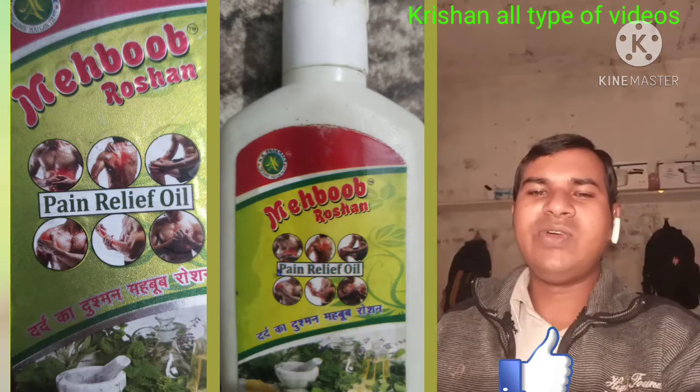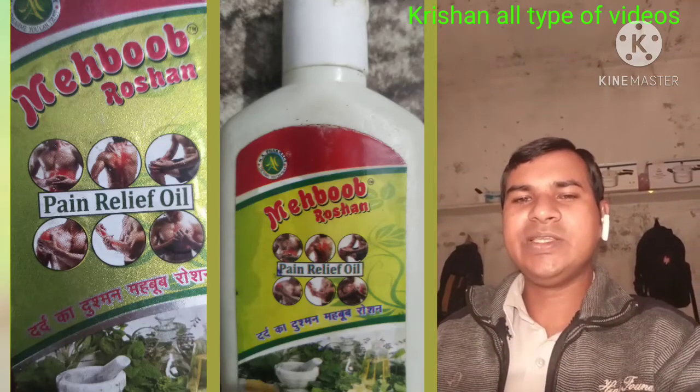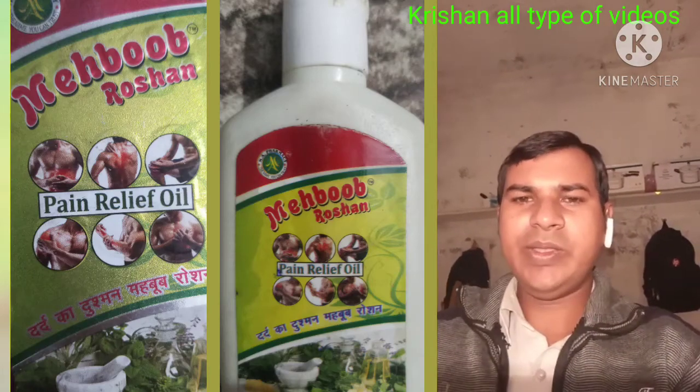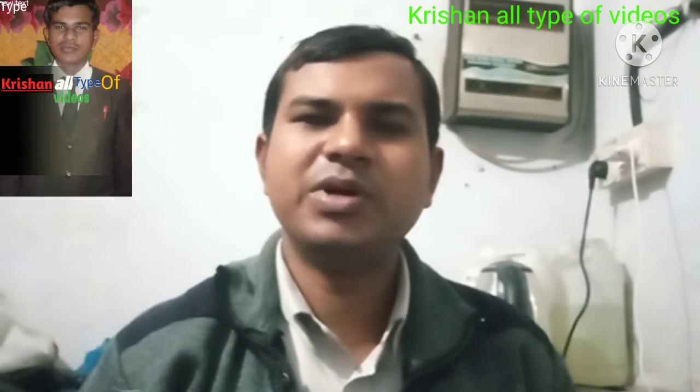Only 65 rupees — the oil is not expensive, you can buy it. For usage, apply and massage three times per day.